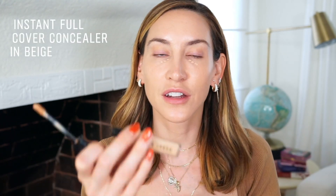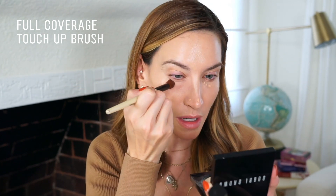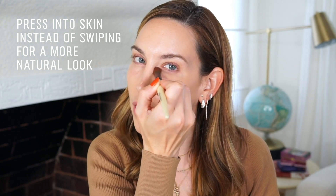Because we went lighter with the foundation, I'm now taking the instant full cover concealer in shade Beige and spot treating areas where I want more coverage — usually underneath the eye, just a little bit right underneath and in the inner corner. I love this full coverage touch-up brush for concealing. Notice I'm pressing more than swiping, which mimics what your fingers do and warms up the product for natural-looking coverage.